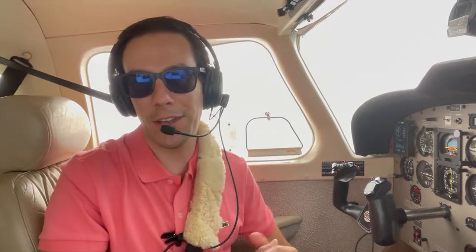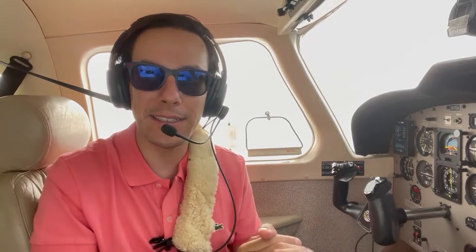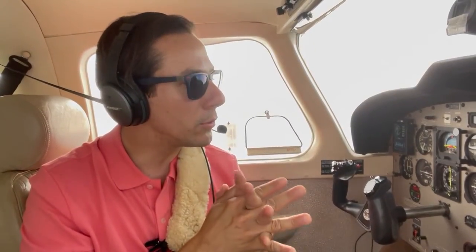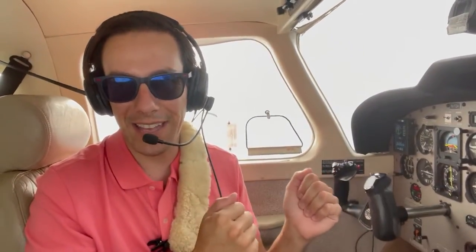Hello dear pilots and thank you for being in another flight with me. I'm Lalo Mijares, and yes, I know it's been a while since my last uploaded video to YouTube, but I'm back. Today I'm flying this beautiful Saratoga 2, and I want to go over the Aztec 55X Autopilot which this Saratoga has. Come on over with me and let's learn how to use it.